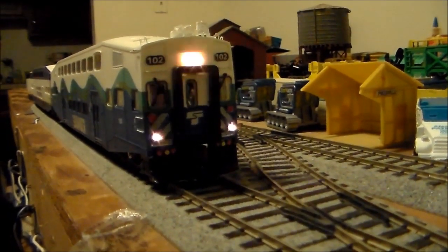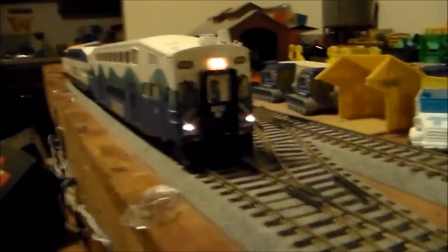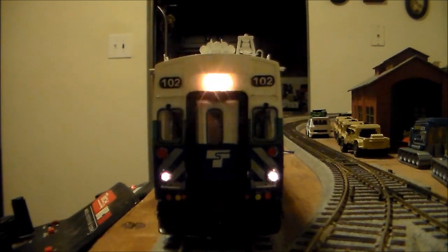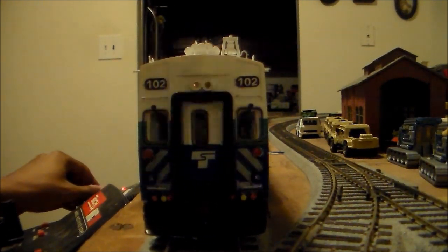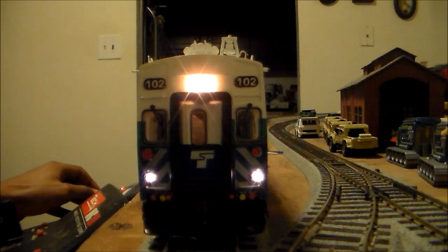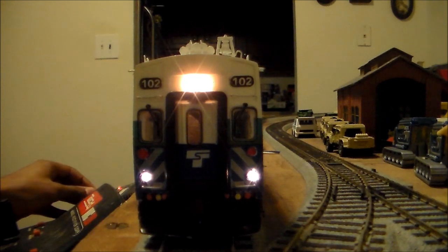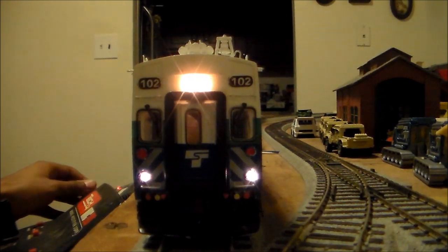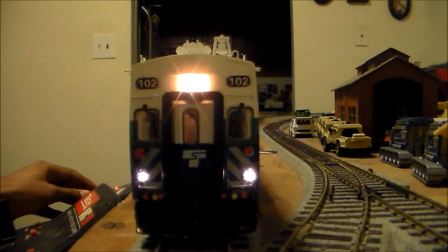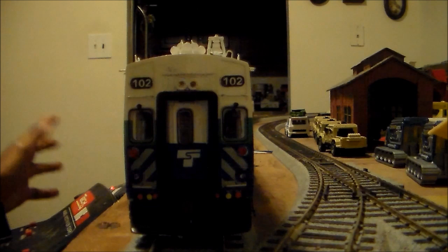I don't know if it's a fuse or something, but it's not supposed to be doing that. It looks really cool, but it's not supposed to be doing that. When I turn the power down, it slows down. Then it stops, but then when I start turning it up again, and as I increase the power, it just goes ballistic.